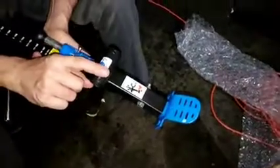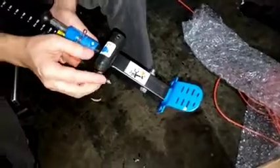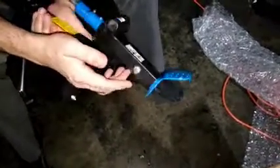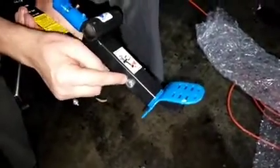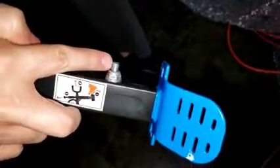We have this 4513 or 4503 boomback and they can't move this. It seems like this is tightened too much. You can see it goes in, and there's a lot of thread showing.